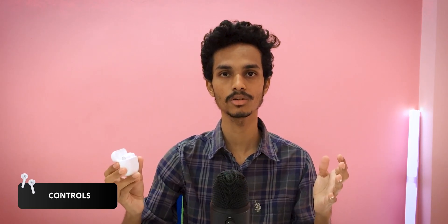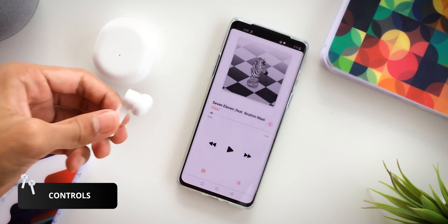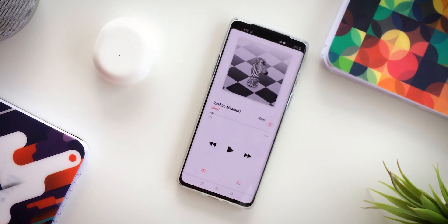Next, we will talk about controls. We have Wear Detection. When you put the earbuds in, the song plays automatically, and when you remove them, it pauses. This wear detection functionality is very responsive.